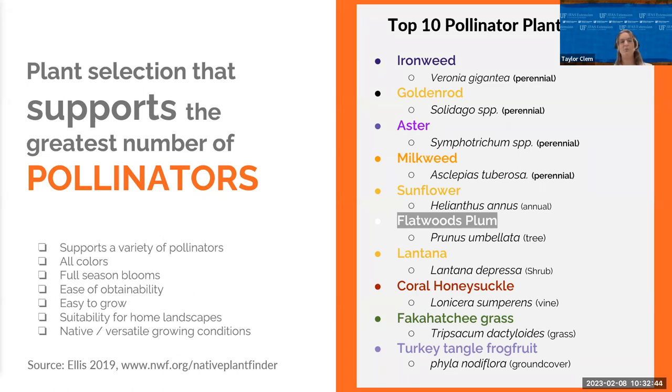Top plants were picked because they support the greatest number of pollinators, provide color all season, are easy to get and grow, are sustainable, and are mostly all native. These include ironweed, loved by all pollinators; goldenrod, a champion for bees; aster, loved by butterflies; milkweed, a great host and nectar plant; sunflower, easy and fun — blooms all year except try to avoid January; flatwoods plum, a small tree getting about 20 feet tall with edible fruits; lantana in a native variety — great shelter and nectar plant; coral honeysuckle, a vine that hummingbirds and butterflies love; Fakahatchee grass, a great shelter and host plant; and Turkey Tangle frog fruit, a ground cover that's also a host and nectar plant.